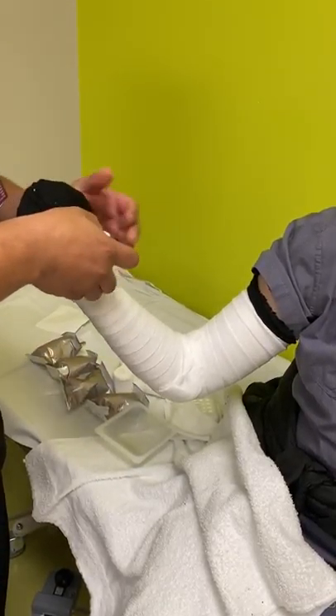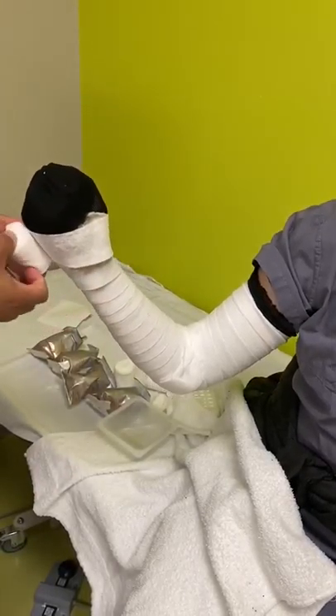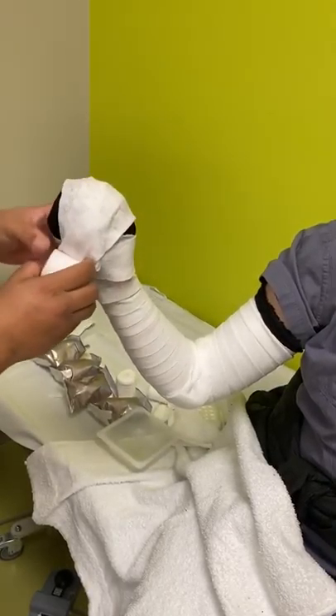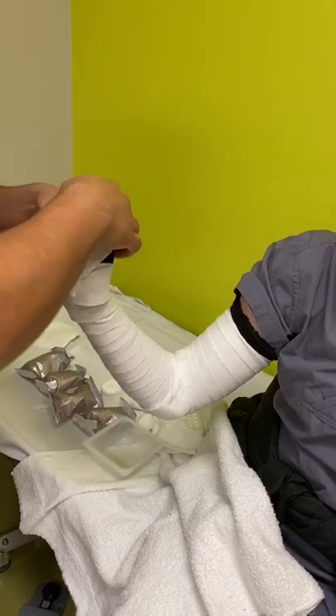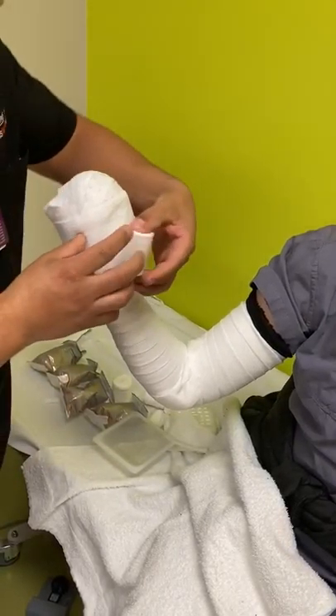Now this sometimes is the trickier part, coming up around the club of the mitten cast. He's going to start fanning, which is when you just fold up and down, making sure that there's plenty of padding around all aspects of the hand.